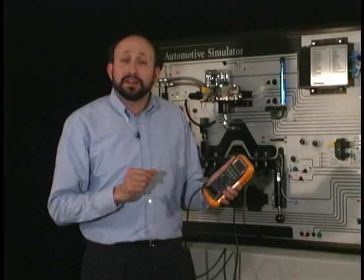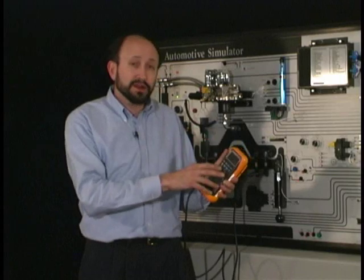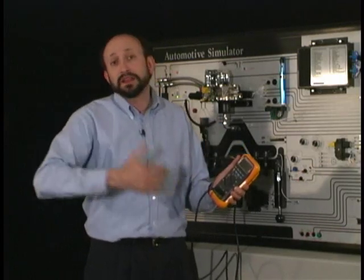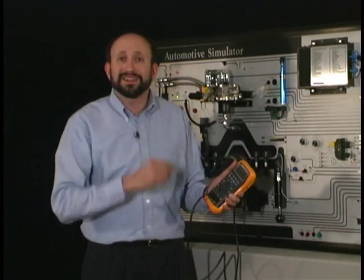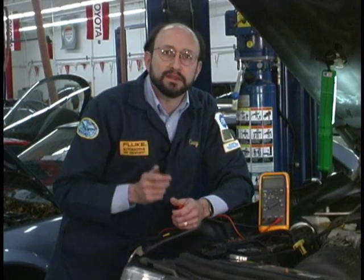Now that we've looked at a lot of the functions on the meter — how to connect the circuits and how the instrument responds to these signals — let's go out to the shop and put it all to the test. We're going to test the battery and the charging system now.